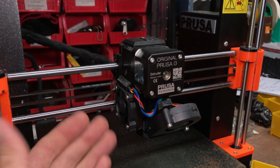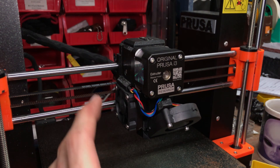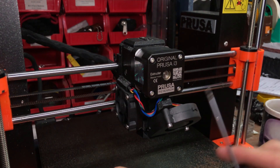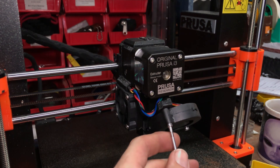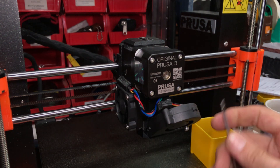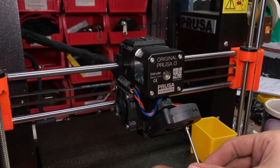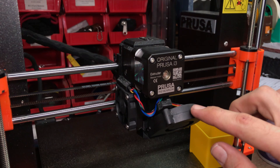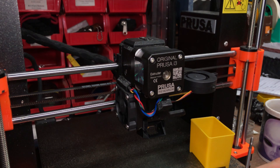All right, let's get to work. Here we have the MK3S extruder, as you should have on your machine. The first step is to go ahead and remove the fan and place it off into the belts here. We've got two fasteners here — this one could be an 18, most likely it's a 20. Let's go ahead and remove that and set it aside. With this removed, we do want to be careful of the hex nut that it threads into — it's actually on the front cover piece.